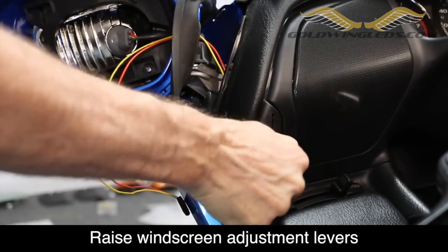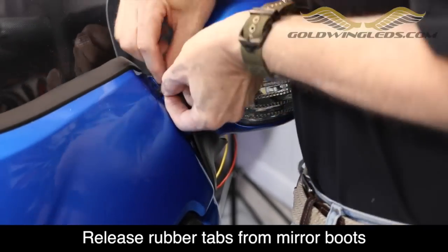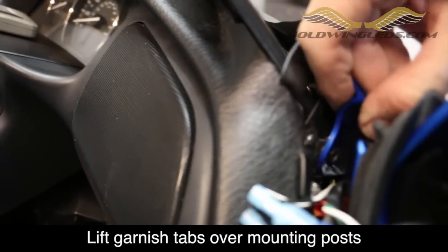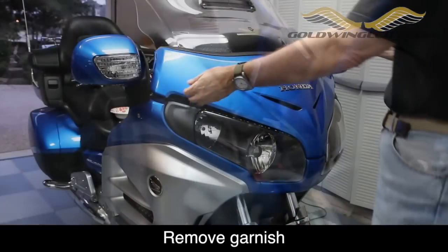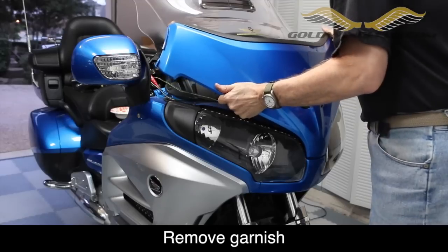Move both windscreen height levers to the up position. Release the rubber tabs on the mirror boots from the front garnish. On each side you can lift the garnish tab off of the post and that will release it on each side. And then there are simply two grommets that hold the garnish in place on the very front toward the bottom.